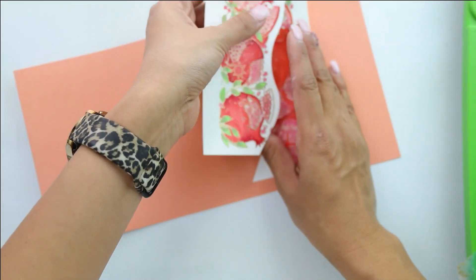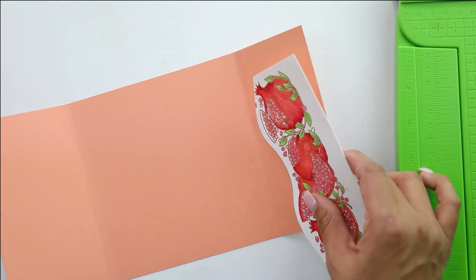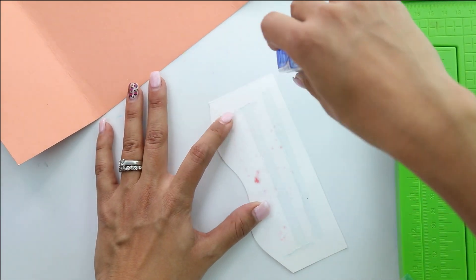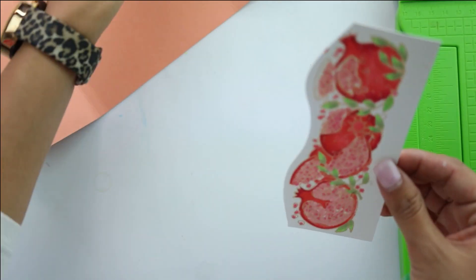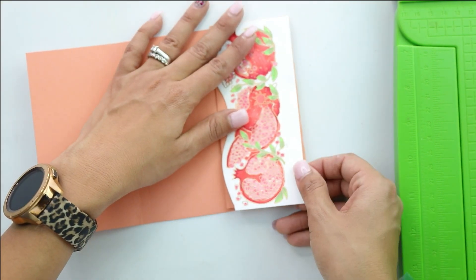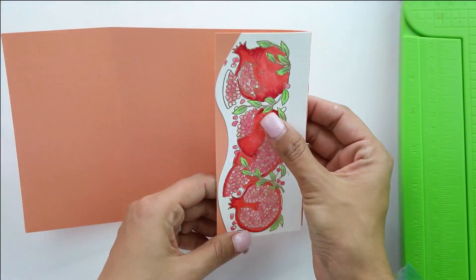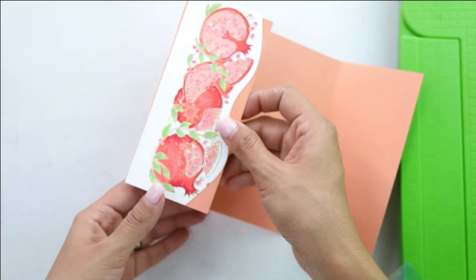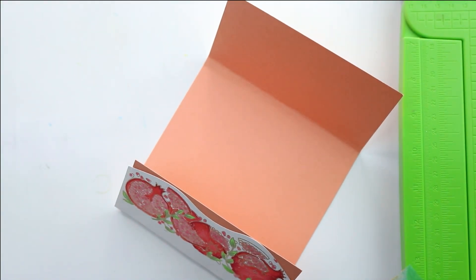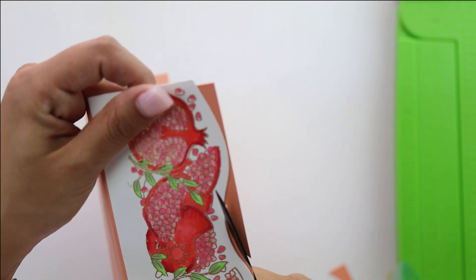Depending on how you want your card to open, the decorative edge will be on the outer part. We're going to begin assembling one part of the card to figure out our sizing. I'm going to go with the flow rather than get too mathematical. With my first half, I'm going to leave just an itty-bitty space, using the top parts of the card as an alignment. If you cut the bottom part properly you should have a perfect straight edge — I'll hand cut right here with scissors. You can definitely use your die but I'm keeping it quick and simple, just following the line of the die.